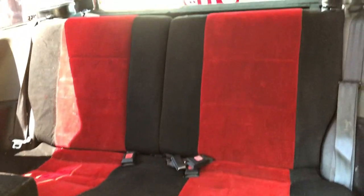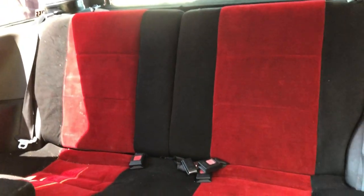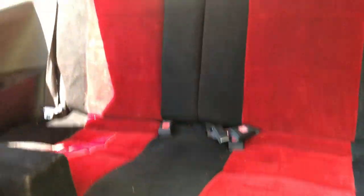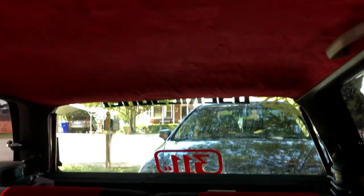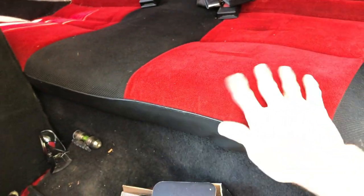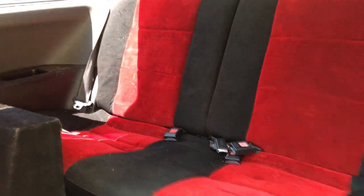Back here I painted some EG rear seats that I found in the junkyard — I cleaned them and painted the middles red and the outsides black. It actually turned out really well. It's got a rough texture from the vinyl paint, but nobody's going to be sitting back there and I really do like the look of it in the car.